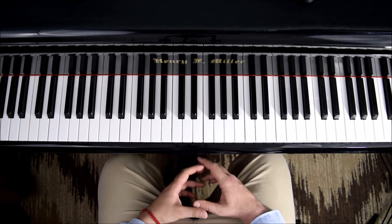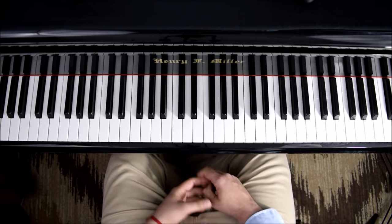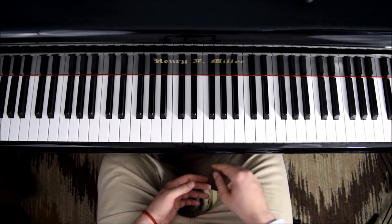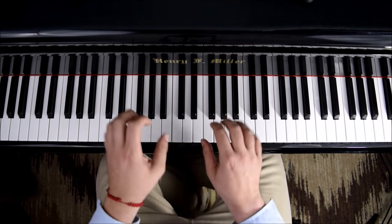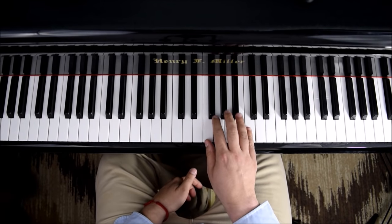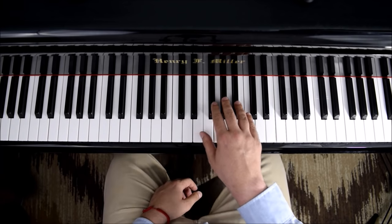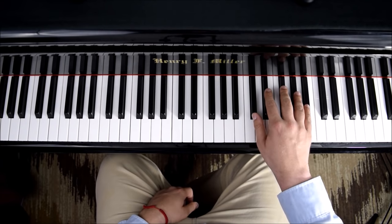The technique used throughout this etude is based on the black key area and also on rotation. When you play on the white key area, you curve the fingers a little bit more. But when we play on the black key area, we should play a little bit more flat — not too much. With that being said, the hand position should be like this and not curved.